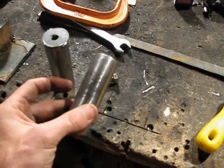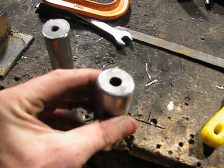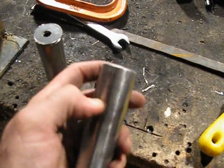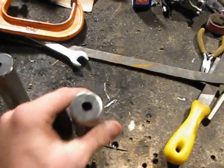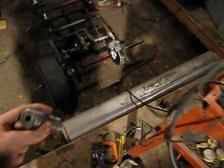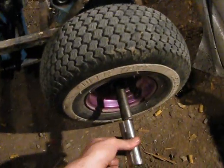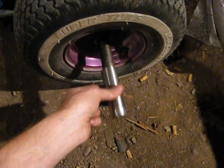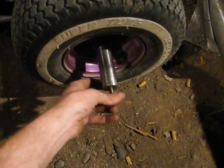Looks a lot like a foot peg on a bicycle, like a stump peg or something. Grounded it all down, wire whisked it, makes it look real nice. I might have to go down and get some longer or shorter bolt. And this will slide right on like that, and then the bolt will bolt it in right like that.